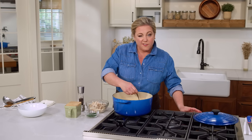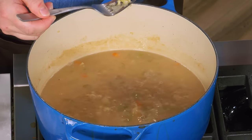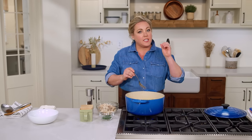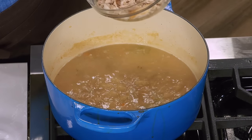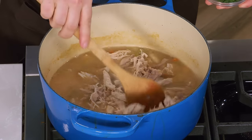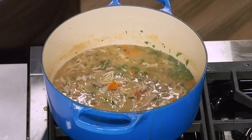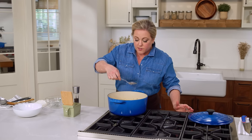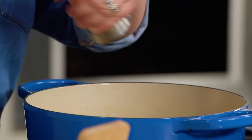The pasta has been simmering for about ten minutes — time to check doneness by tasting it. Perfect — just a little bit al dente, which I love in soup, because usually noodles are blown out and mushy, and I like when it has a little bit of texture. I'm going to return the shredded chicken to the soup and let it warm up for a minute or two. Also adding a little fresh parsley — dill is also a lovely finish. Of course, we'll taste for salt and pepper. It's good on salt; a little extra pepper is always nice.